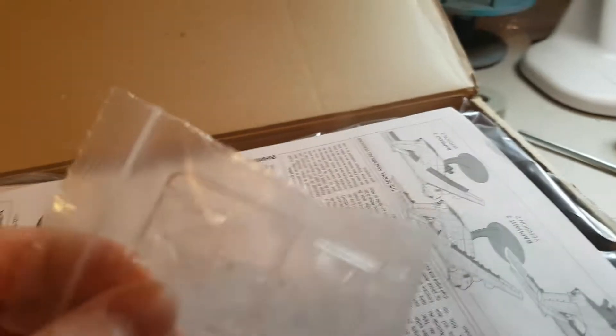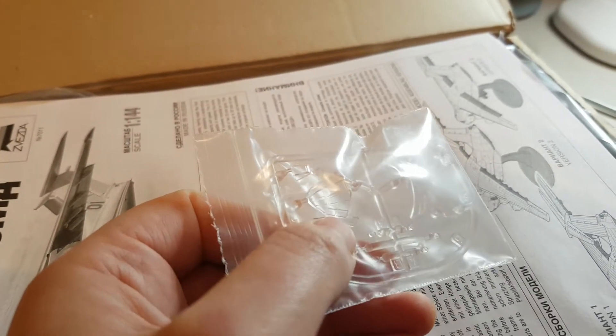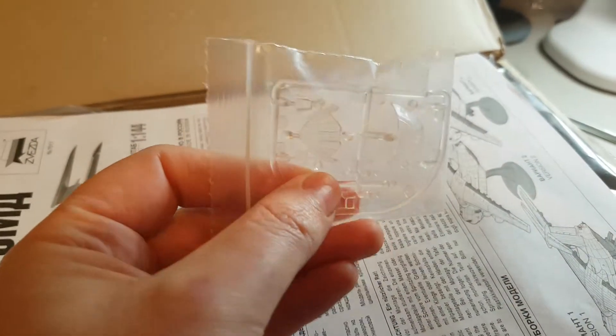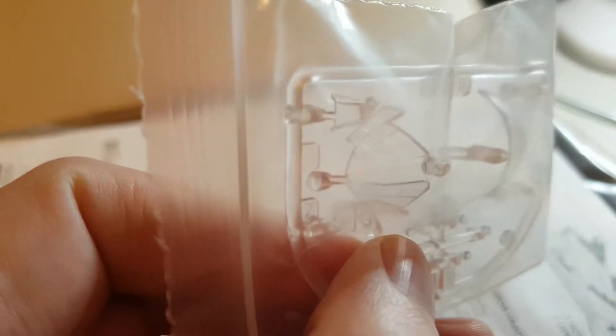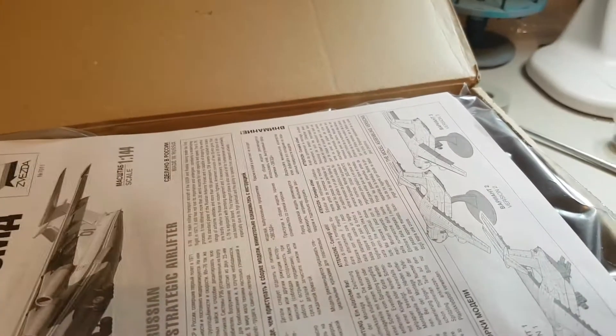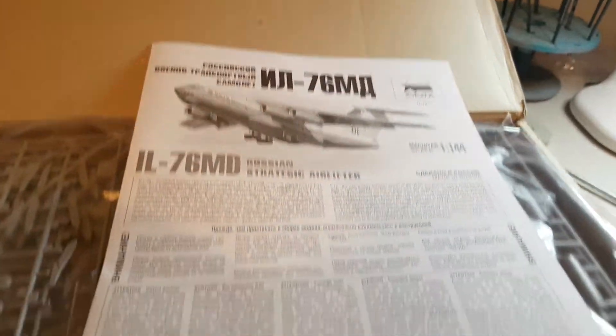Inside, it's actually pretty cool — I'm really looking forward to making this. We've got the clear parts, which are obviously for underneath the nose and the cockpit glass. I'm not looking forward to masking these at all — they're tiny. They're gonna be a pig to mask, so I might even splash out on an Eduard masking kit.